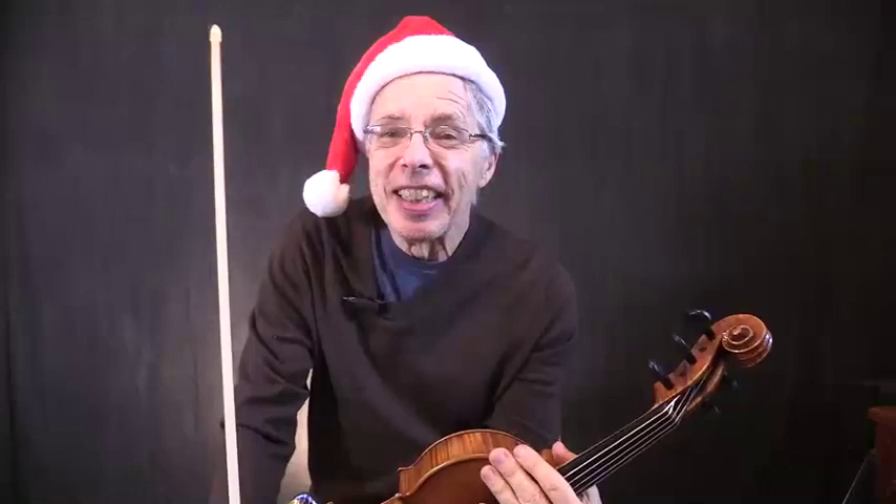Greetings Fiddlers! Darrell Anger here with ArtistWorks Fiddle School. That's a fiddle tune I just now made up — a mashup of Let It Snow and Footprints in the Snow.